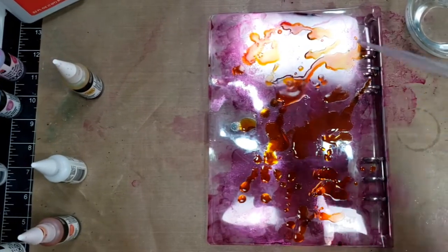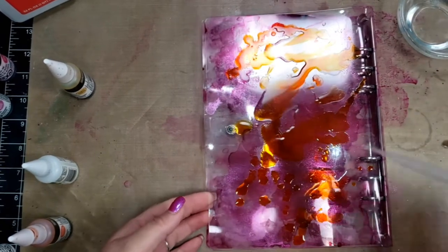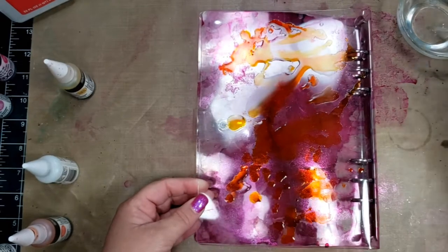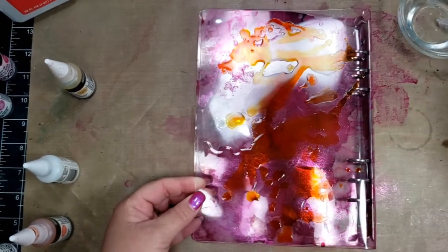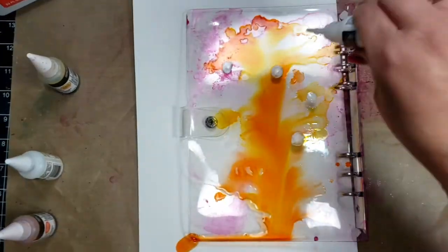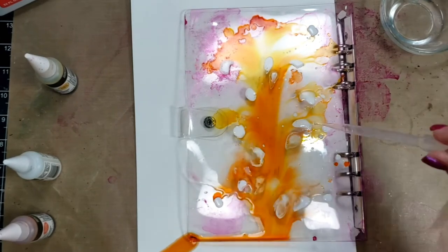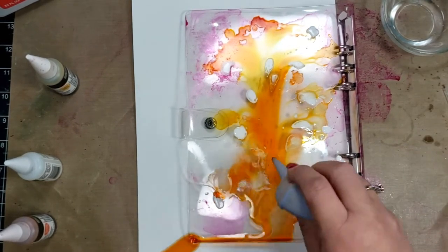I put a white piece of paper inside so you can see it a little better. This is the back side, and on the back I'm using the colors tangerine, red orange, white, and then another glitter which is Glitter Gold Bronze. I'm basically doing the same thing — adding the colors and then adding the alcohol and moving it around.